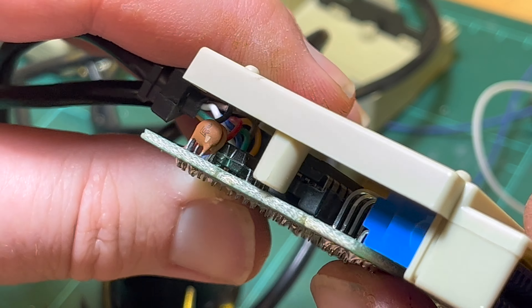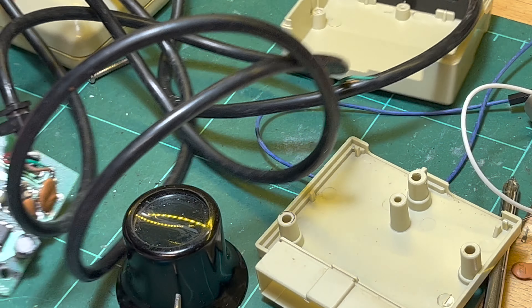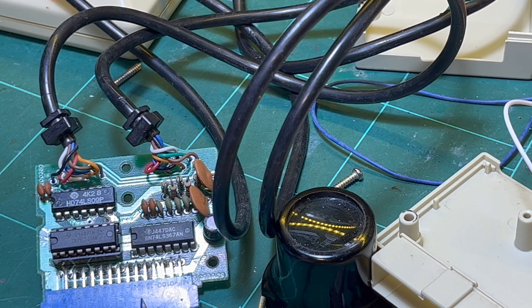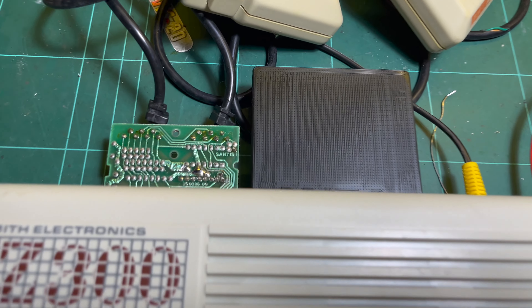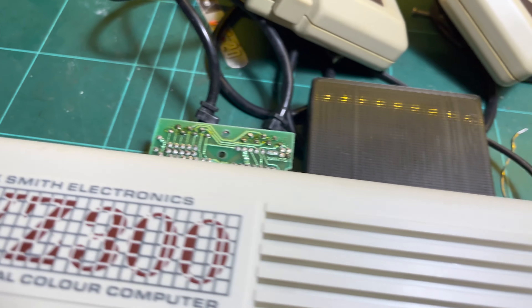I reckon that's okay. Solder that in and the 473s, which I've still got to get. Okay, time to test it now that I've got it in the right way around - it wasn't happy the other way around.